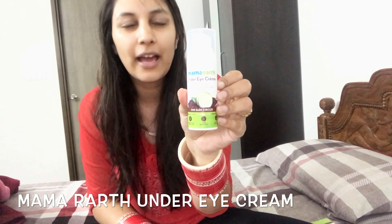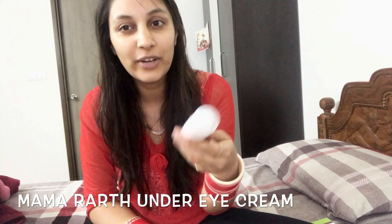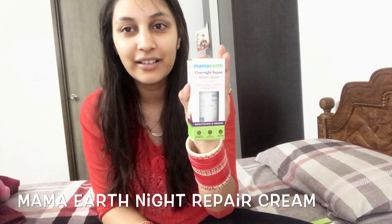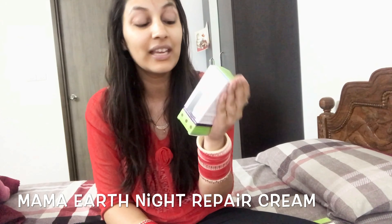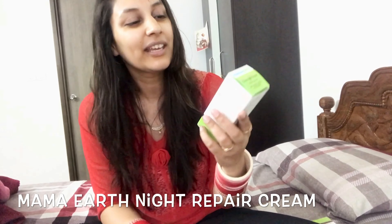I have recently bought it, so I don't know the full results yet. Probably in my next videos I will tell you about this. The other thing I ordered is an overnight repair cream — there was no specific reason for it, because the order minimum for delivery meant I had to order something extra.